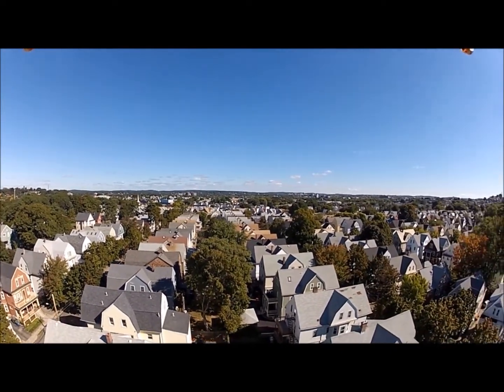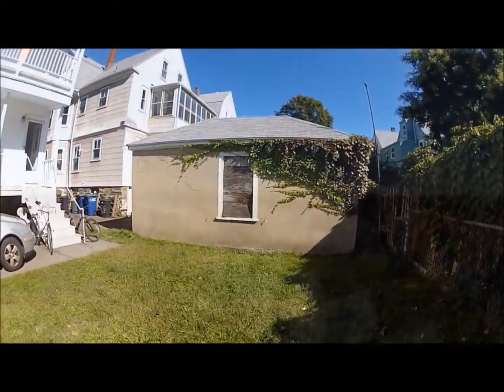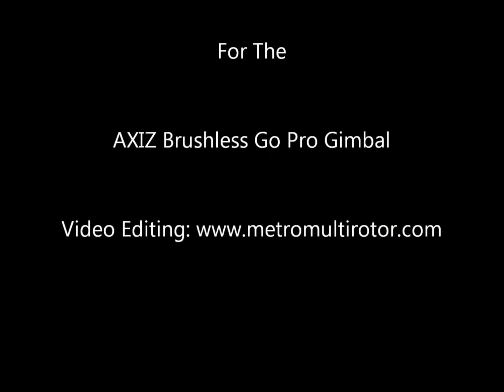The Axis Brushless Gimbal for its price is a true steal. I found its installation and assembly quite simple, and its operation as you can see in this video is also very strong. Thank you HeliDirect for the opportunity to review the Axis Brushless Gimbal, and thanks for watching.